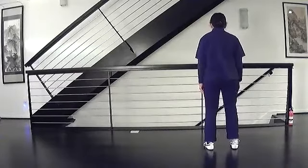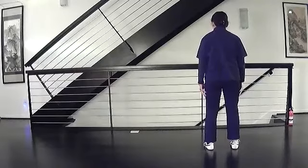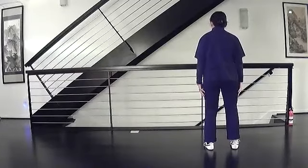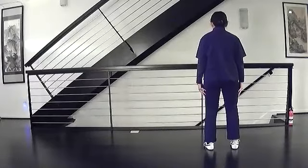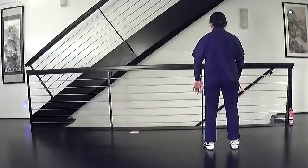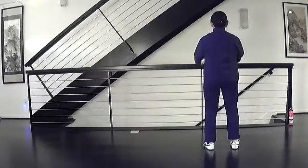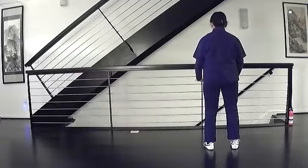Feet shoulders width apart, toes facing forward, head up, hips down, hands by your side. Prepare. Open it. Turn your arms so that your palms face back. Raise up to shoulder level, and press down almost to the bottom. Grasp the bird's tail.